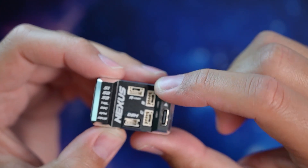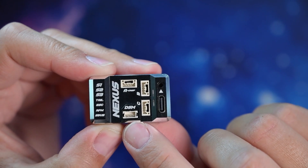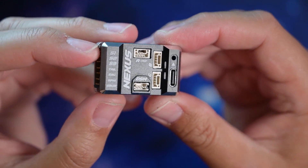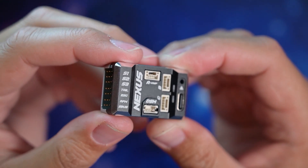It's got three UART ports — A, B, and C — and also has a DSM port that can also be used for other things. The Nexus supports 5 to 12.6 volts input, so that means it supports all the new 3S ESCs and servos that have been coming out lately.